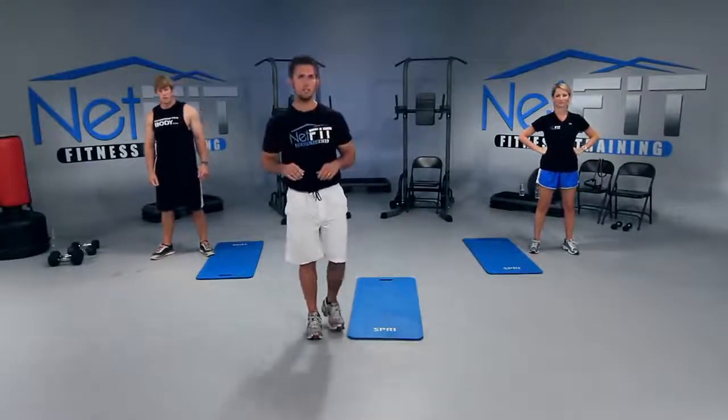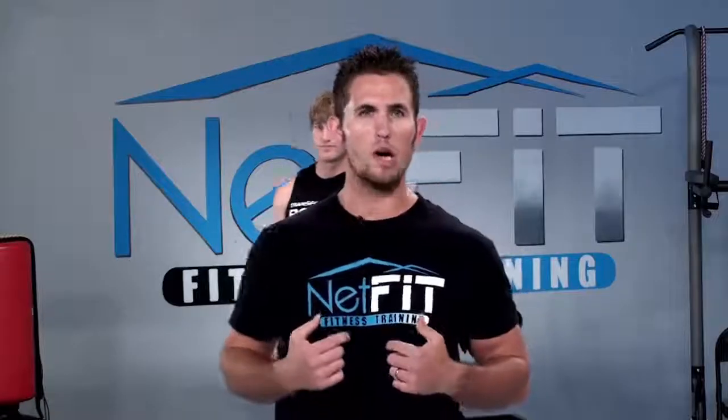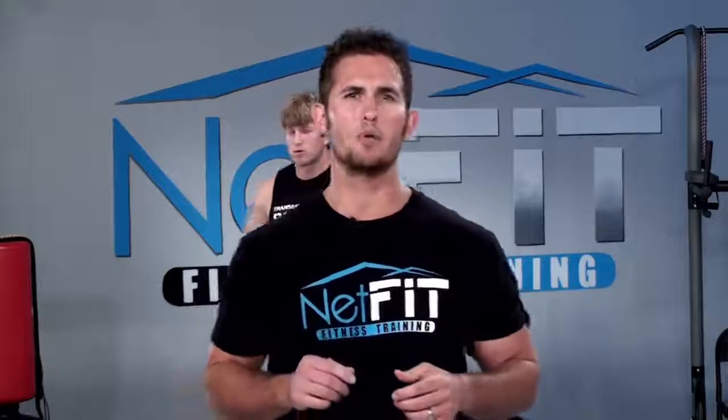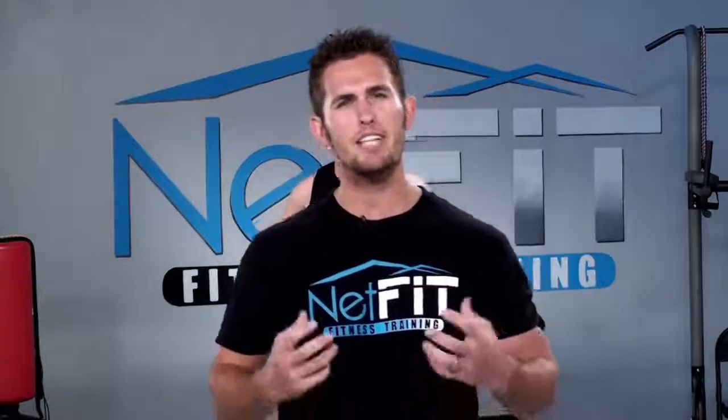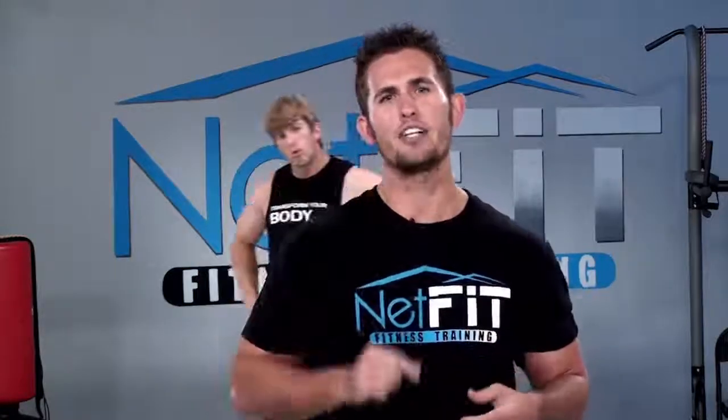Welcome to Netfit.tv where we're here to motivate and dedicate you to live a healthy and vibrant lifestyle. My name is Coral, I'll be leading today's workout. The tip of the day is the law of self-worth. If you already question whether or not you can actually make the required changes to your life, you're going to have a difficult time with any exercise program you start. You must believe you can do it. Every time you click start on a Netfit.tv video, it's going to build the self-esteem bank that 'I can do it.'